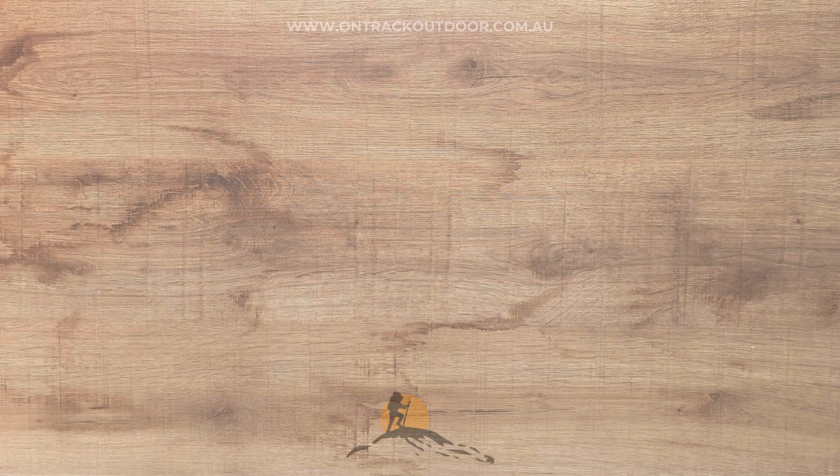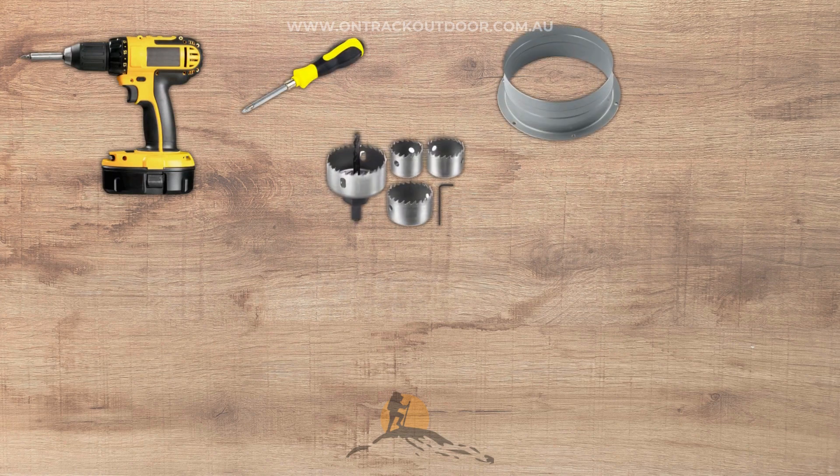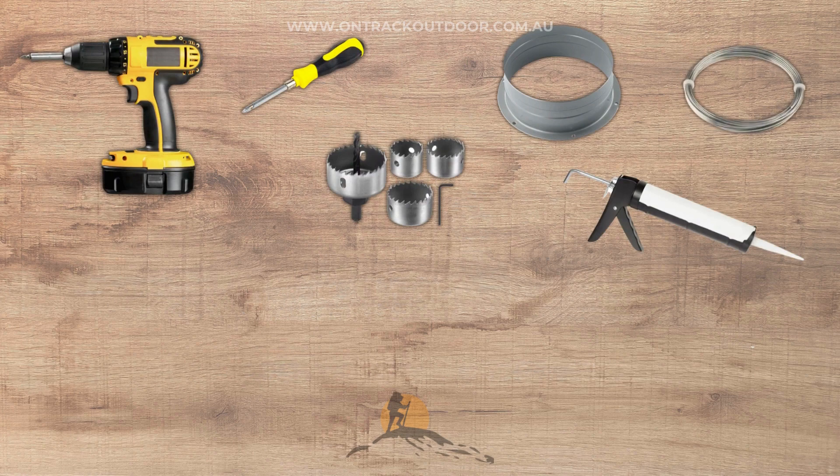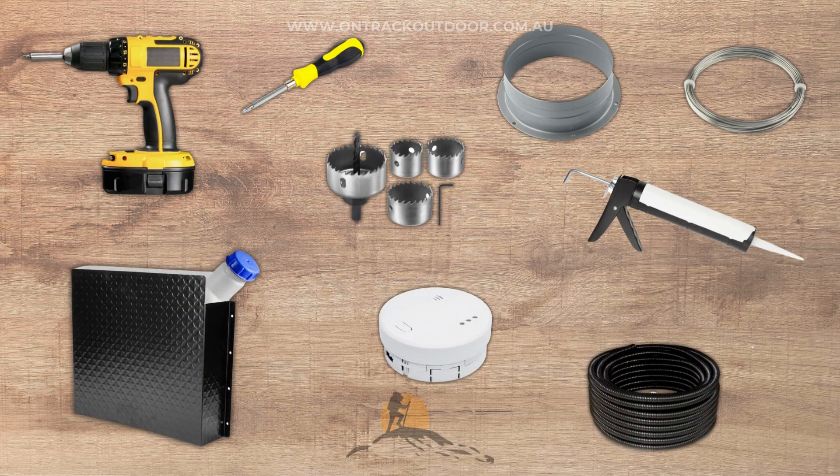There are a few extra tools you'll also need: a drill, a screwdriver, a hole saw, a round flange, silicone sealant, and a piece of wire. We also recommend adding a fuel tank cover, a carbon monoxide monitor, and electrical ducts.